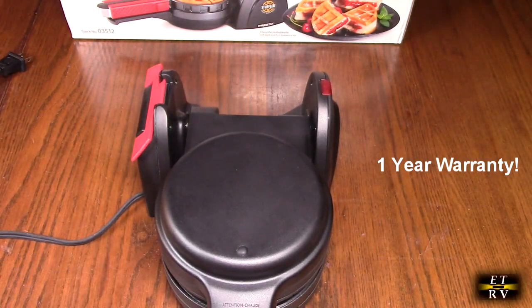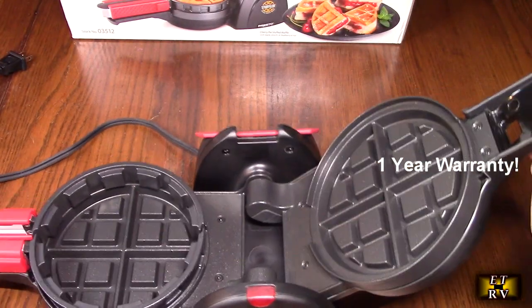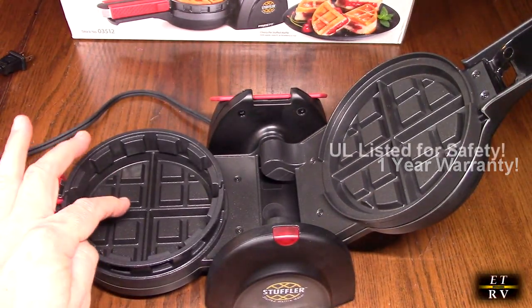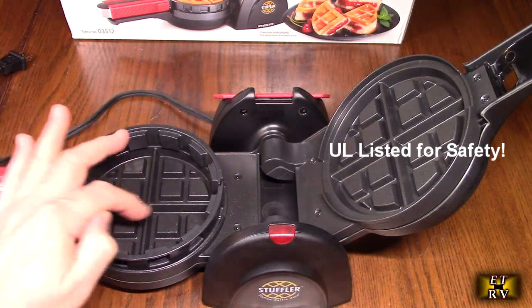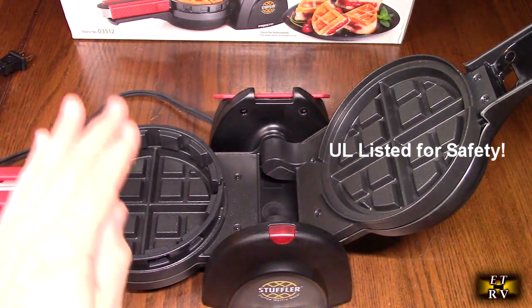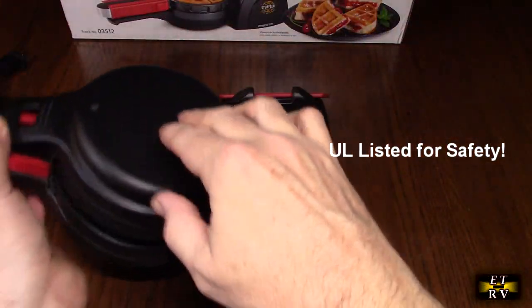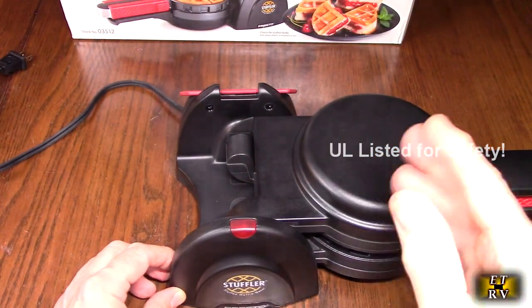Let's take a look at the inside — it's quite unique. When you lift this up there are two heated surfaces, a top one and a bottom one. The batter is going to be poured inside, and there is a line with a plus marking — that's the level for your first batter layer. Then you put your toppings in, close it, and rotate it immediately once it's heated up, allowing the batter to cook on both sides using gravity.